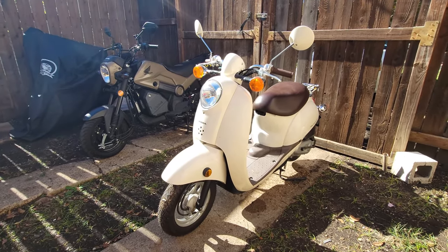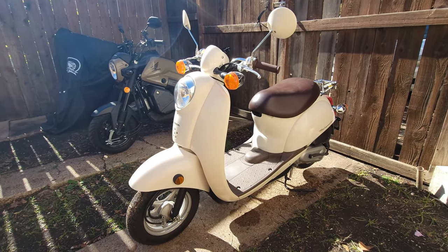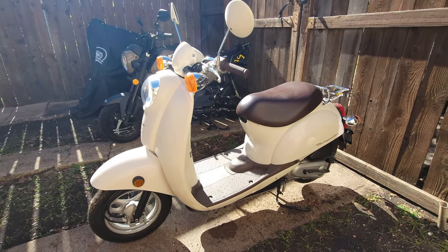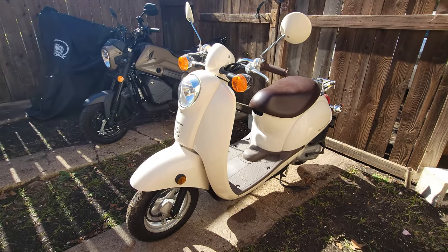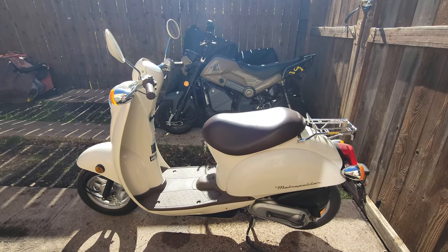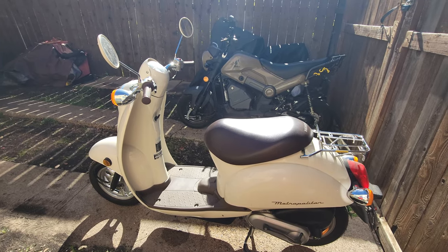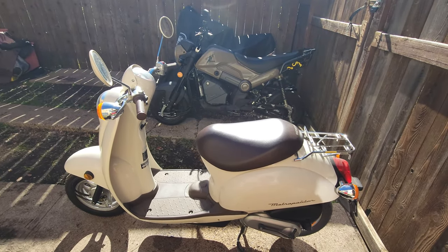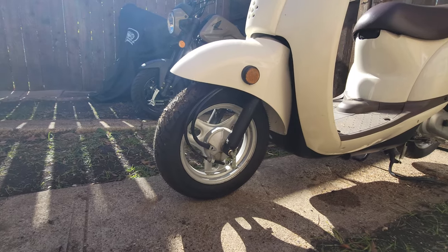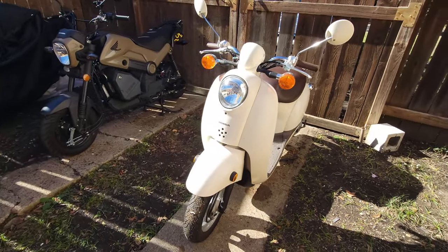We were able to find this hidden gem a few months ago before summer. It only had 112 miles on it — I believe it was a two-owner bike. It didn't run at the time, so we got a good deal. All we had to do was clean the carb, replace the jets, fuel filter, replace the oil — all that good stuff — and it was good to go, nothing major at all. We actually put some Pirelli tires on it as well. They didn't need replacing urgently, but the tires were pretty old, so we decided to replace those. Overall it was in good shape.